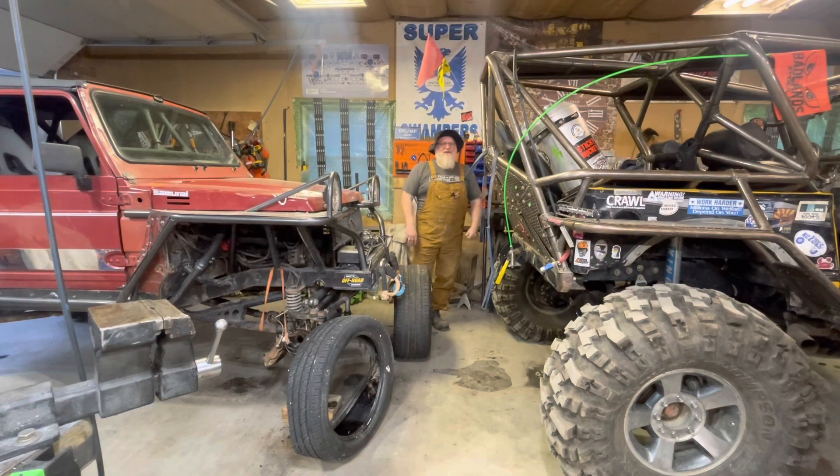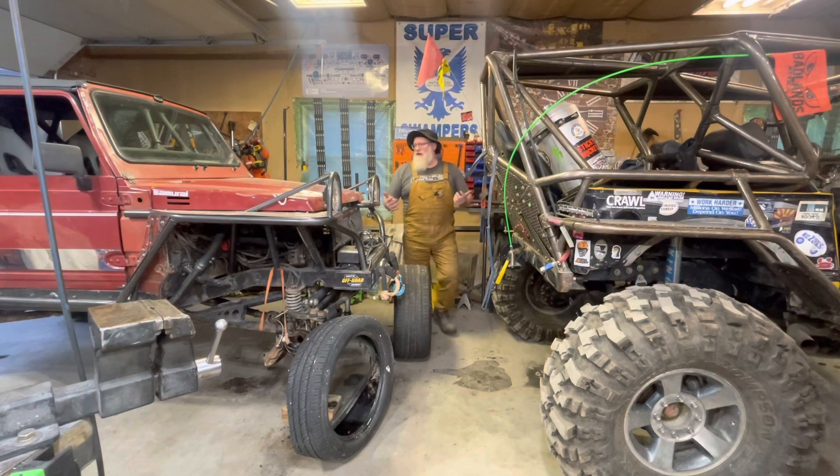Anyway, thanks for watching. Hope you're having a great weekend — we're gonna try to get this done. The clouds are rolling in, it's supposed to start raining tomorrow. So this is it. It's go time. Check you later.